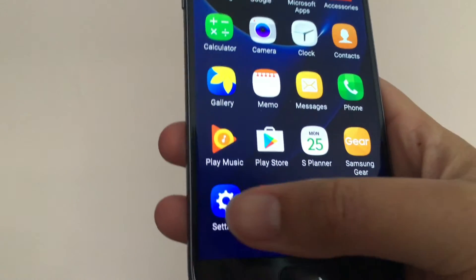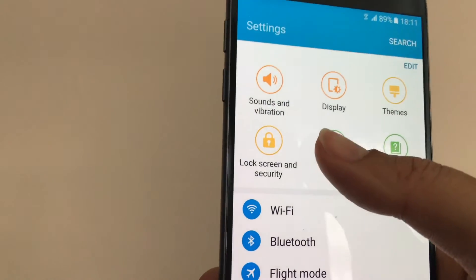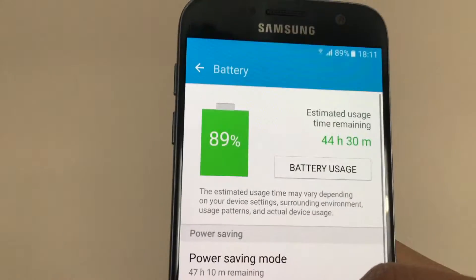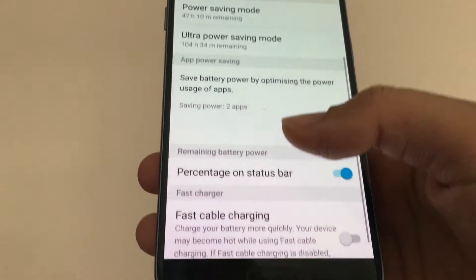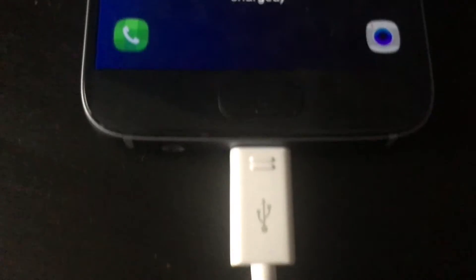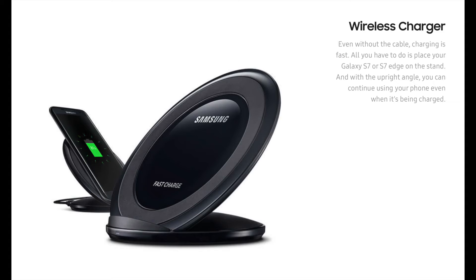Speaking of the battery, the S7 comes with a much bigger battery — 3000 mAh compared to 2550 mAh on the Galaxy S6 — and charging times have been given a boost. The S7 also offers fast cable charging, a new feature that when enabled charges the phone at a quicker rate and can charge a full battery in 90 minutes. The phone also supports wireless charging, though a wireless charging pad is required.